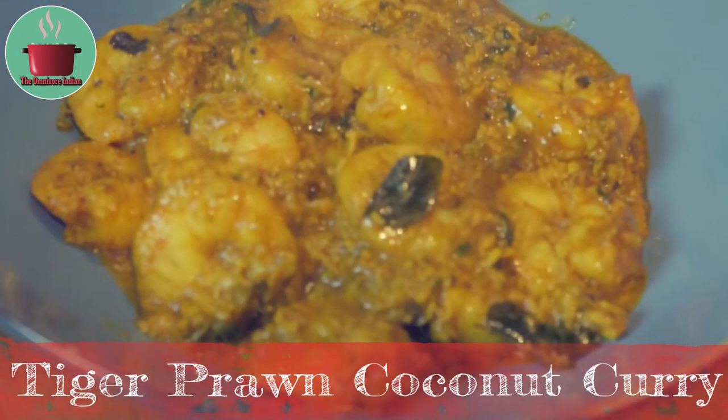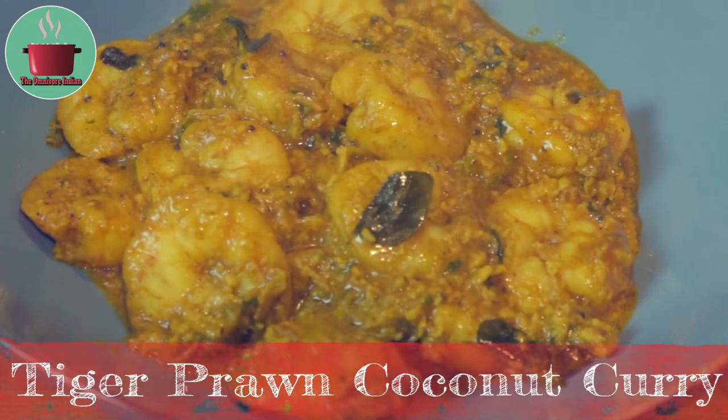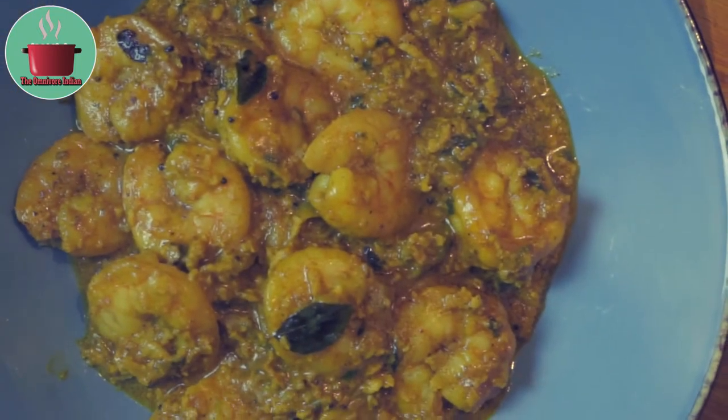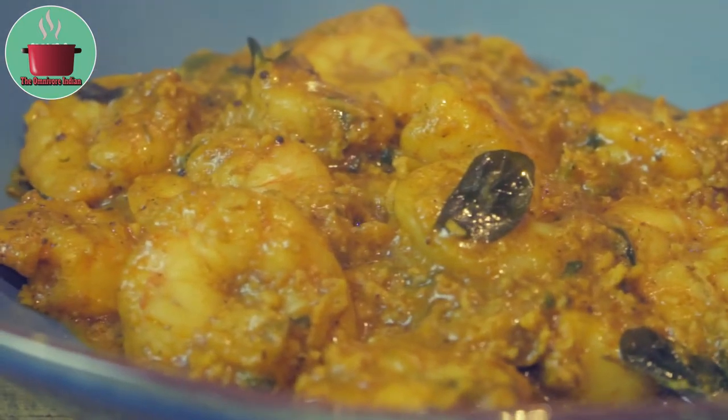Hello viewers, today I will show you how to make a spicy flavorful South Indian style prawn curry. The recipe uses tiger prawns and hence I have named it tiger prawns coconut curry.